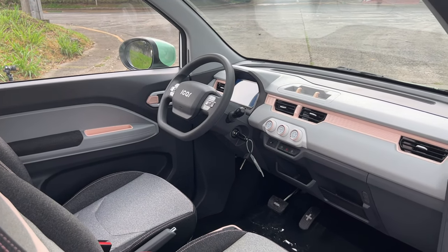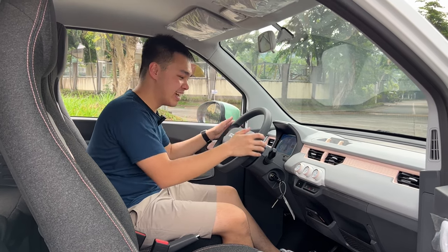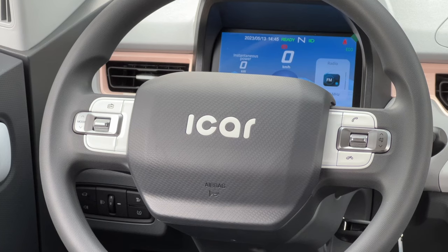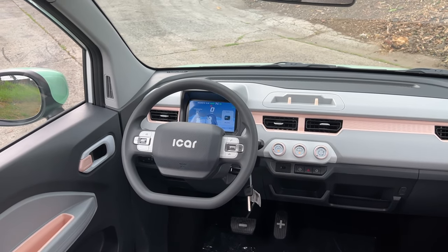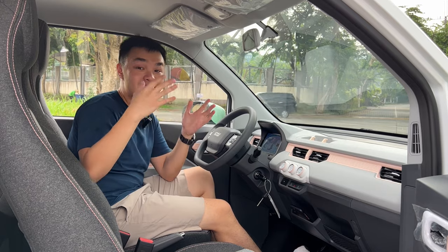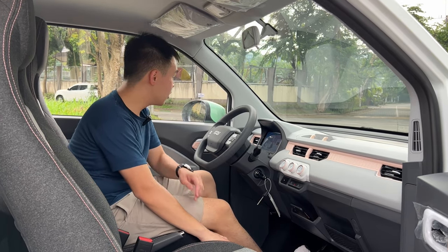Inside the Ice Cream EV, the first thing that stood out is the pink accents on the dash, seats, and door handles. It doesn't seem to be color-matched to the exterior, but it's a nice touch. You have a fixed steering column with controls for audio and radio, labeled iCarb at the center. There's a digital instrument cluster that also acts as your infotainment and displays the reverse camera. Gear selection is through a rotary shifter in the middle — you only get reverse, neutral, and drive, with no park mode. The power windows are also controlled from the center console, fully automatic on both sides.